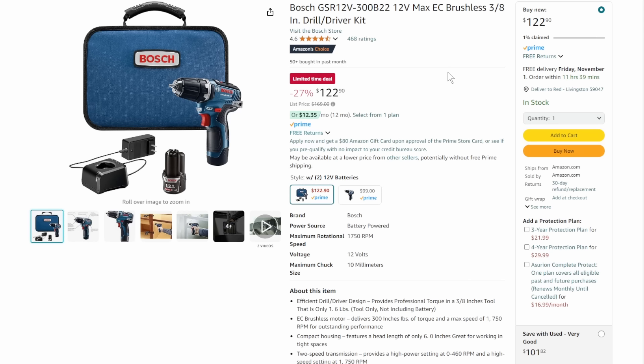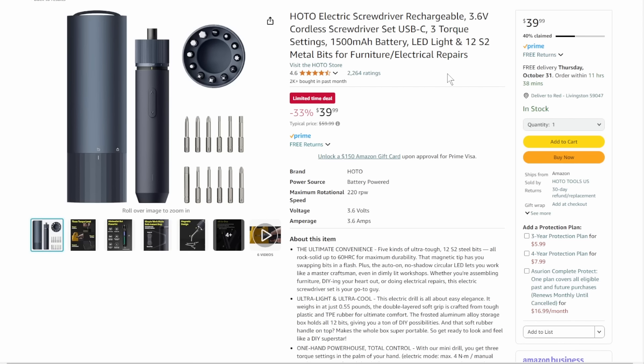I give the Bosch 20-volt stuff a hard time, but the 12-volt is a whole other ball of wax. This is the Max Brushless 3-inch Drill Driver — you're getting a brushless 12-volt drill, batteries, charger, and bag. All of that. Limited time deal, 27% off, down to $122.90. 1% claimed, limited time deal.